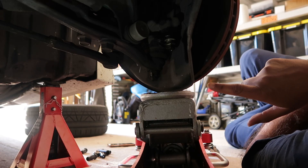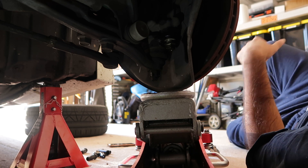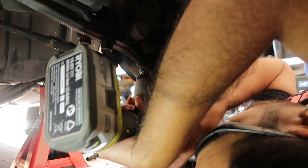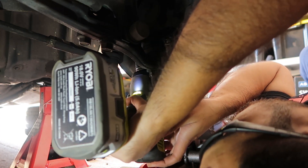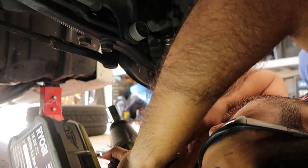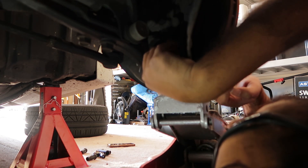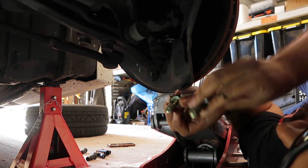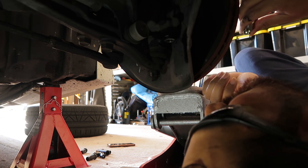I got one bolt undone but needed to resituate the jack to reach the other. Both bolts are now out.